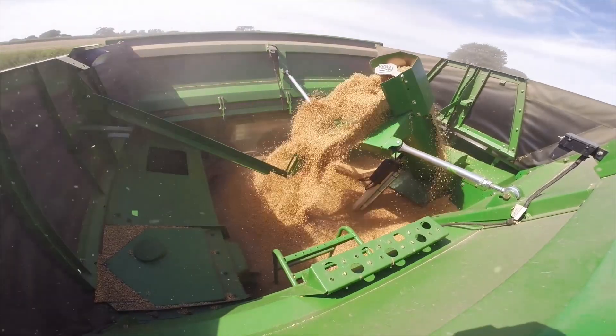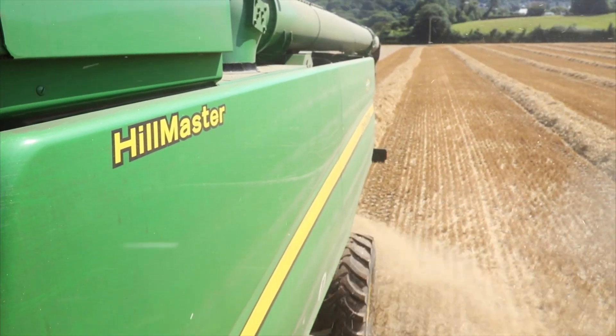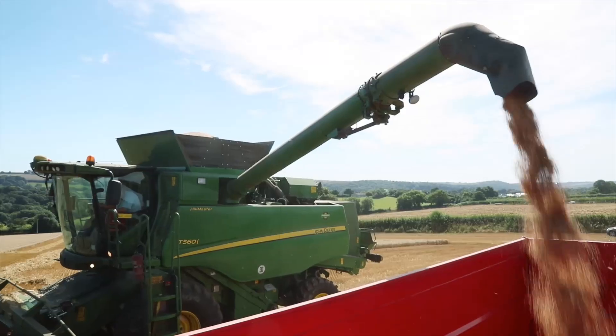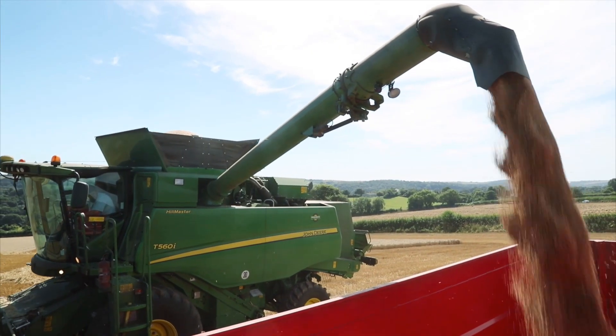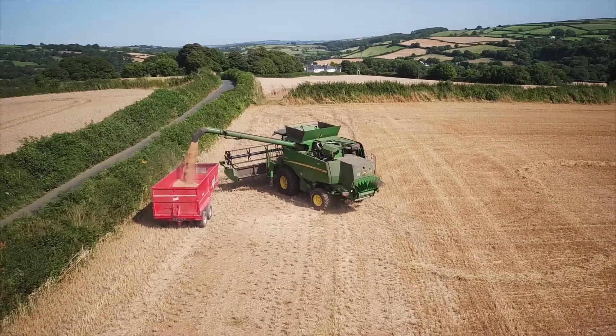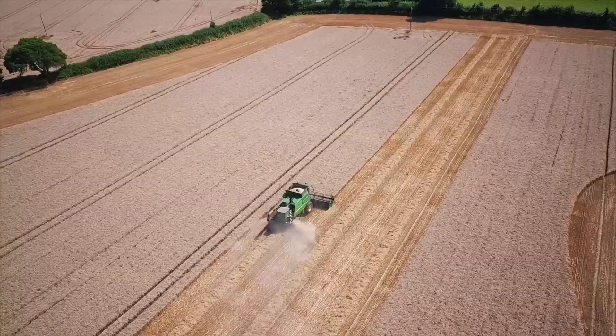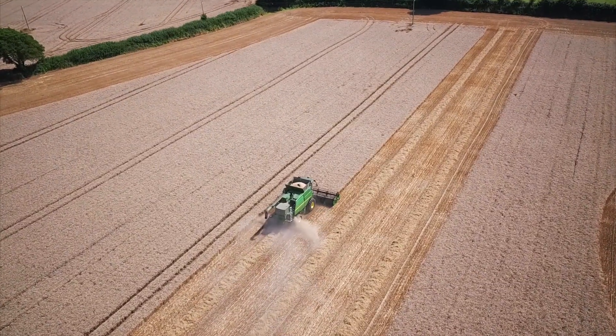The new 560 compares very well to the old 670. Capacity-wise, I think there's very little difference to choose, which I'm very pleased with — that was one of the objectives we wanted to achieve. One of the big differences is that the new 560 is very much more economical on fuel than the old 670. You know it is performing very well and it's very efficient by comparison.